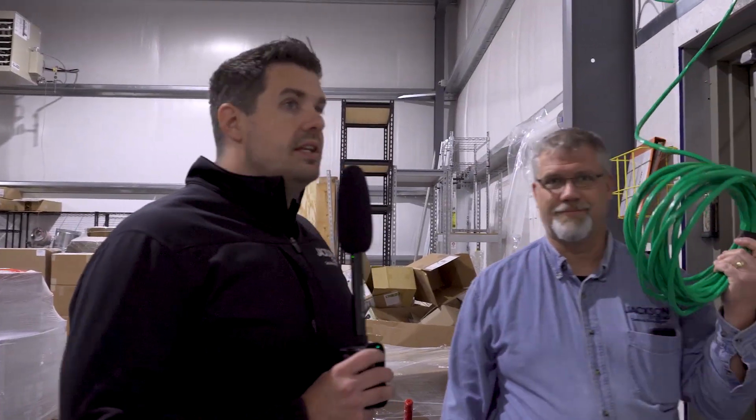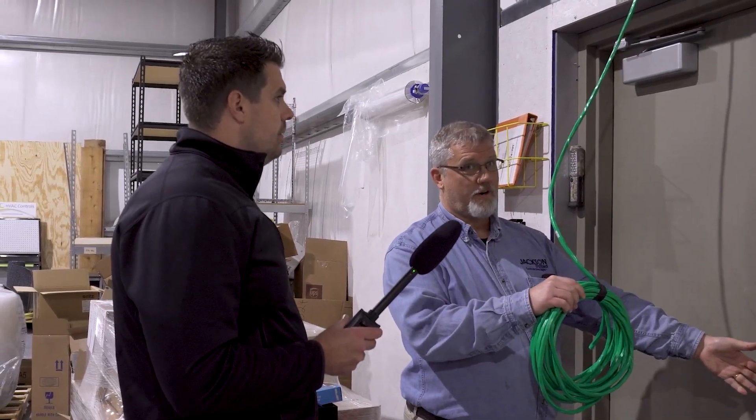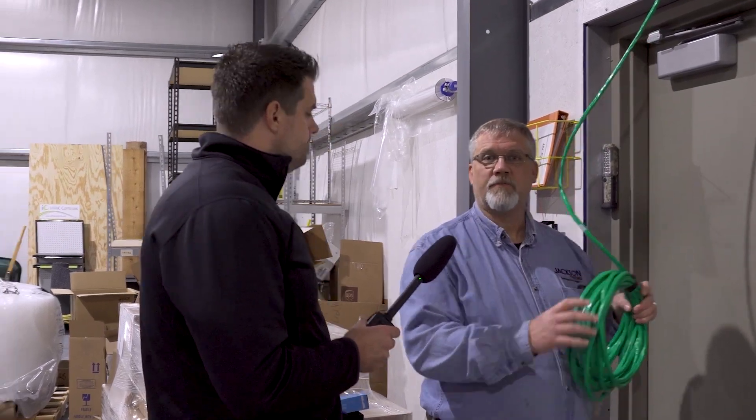We're at the rear access near the loading dock in the warehouse here at Jackson. We found a wire run here — it looks like these guys had to go all the way up into the beams and drop this down to this door. This is the exact wire we saw on the other end. What we're going to do is put an electric strike on the door, and on the outside we'll have a proximity sensor where you can scan the card. Whoever is allowed in this door will have access, and whoever's not won't.